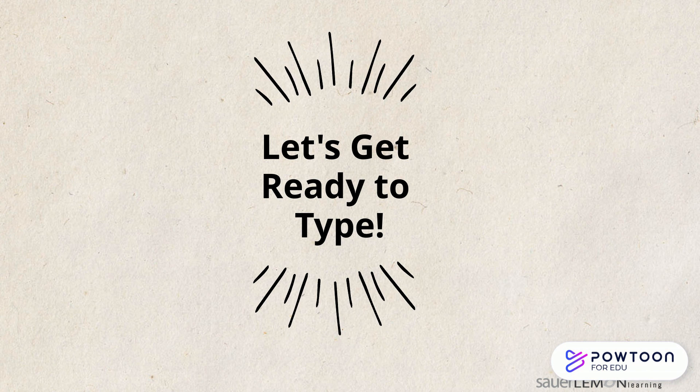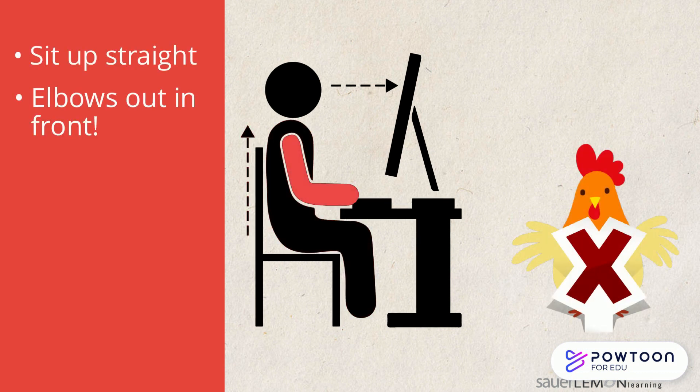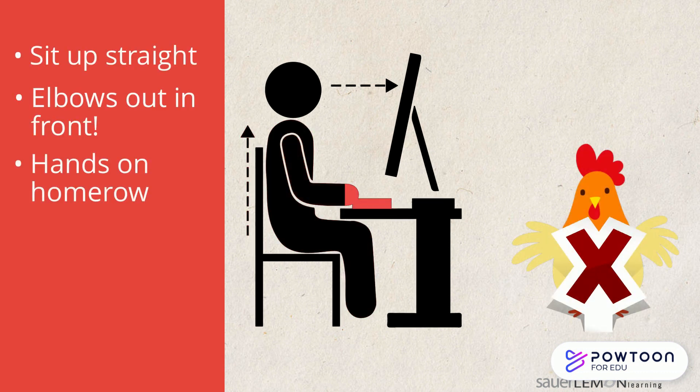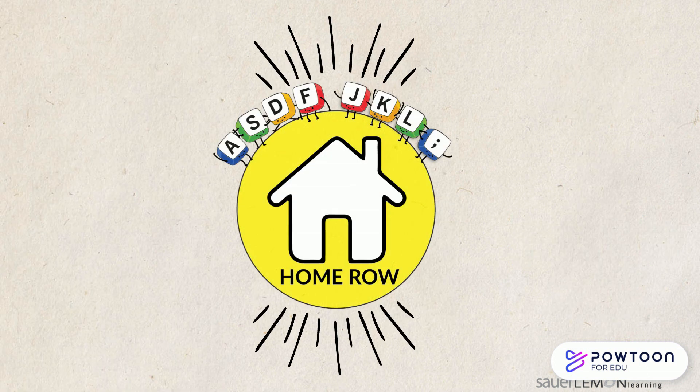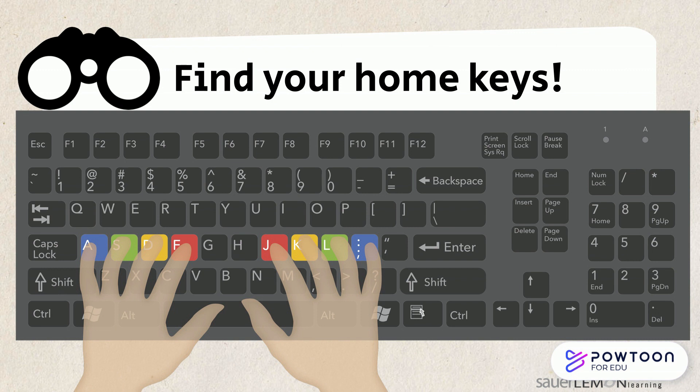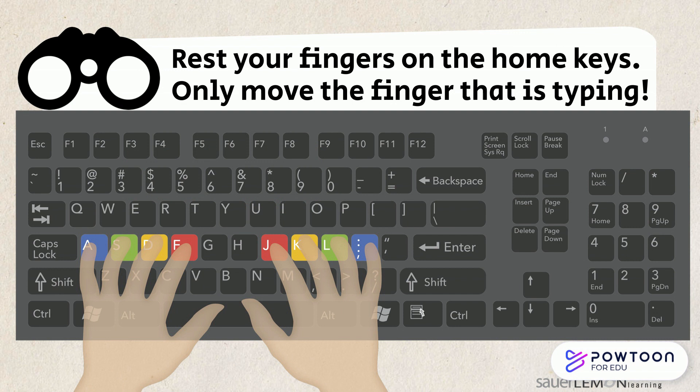So let's get ready to type. Do you remember the steps? Sit up straight. Elbows in front of me. No chicken wings. Hands on home row and eyes on my screen. Home row check — let's find our home row. The F and the J keys have bumps on them so your pointer fingers can find them easily. Rest your fingers on their home keys and only move the finger that is typing.